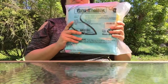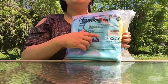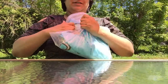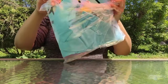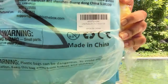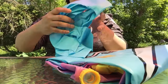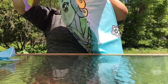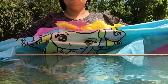Guess what, you guys — I just got this from Amazon. This is the Gift in the Box children's mermaid splash pad. Let's see what it looks like. Oh, it comes with rings for ring toss! Let's go test this out.